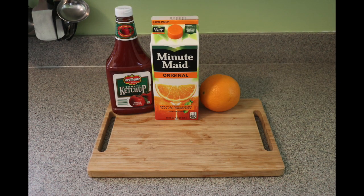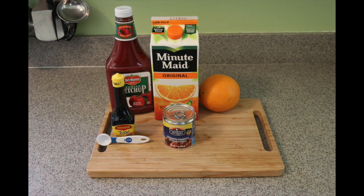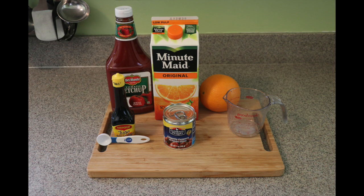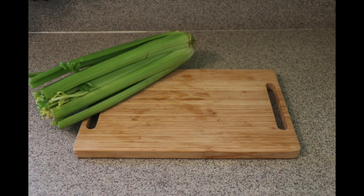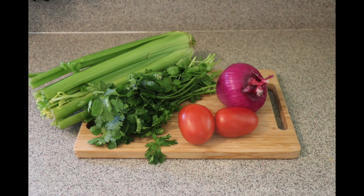One and a half cups of ketchup, half a cup of orange juice — you can use fresh or store-bought — one teaspoon of Maggi sauce, two chiles chipotles, one and a half cups of the broth we're going to cook the shrimp in, four limes, one cup of celery, one cup of cilantro, one cup of purple onion, and two tomatoes.